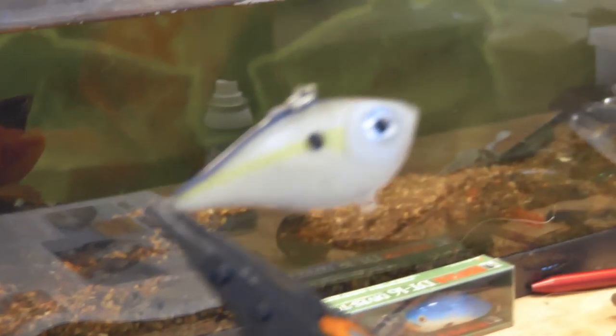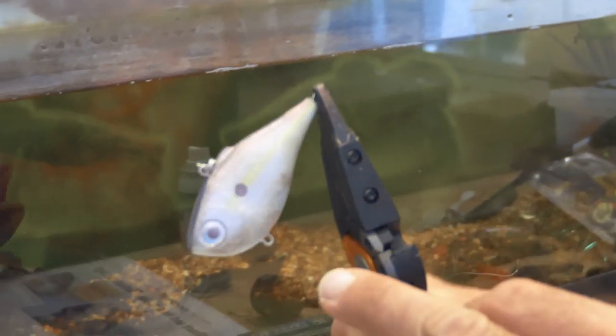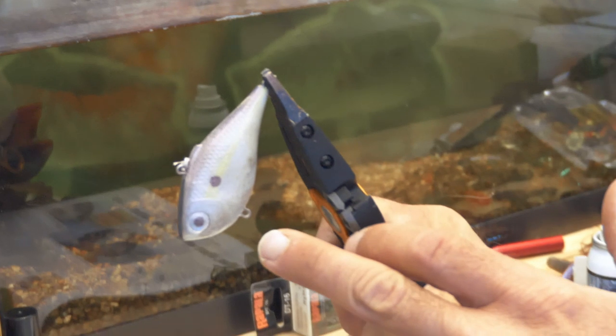In 20 seconds, this thing is fishable. In clear water when the fish are really picky, they're going to ignore a flat-colored bait. Add that pearlescent sheen — that bluish, pinkish shine — and the fish are going to start eating it.